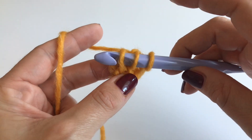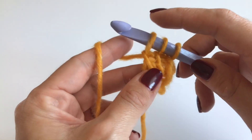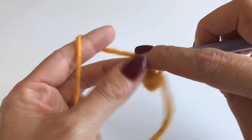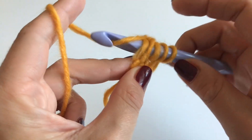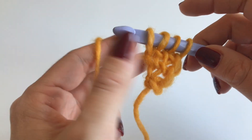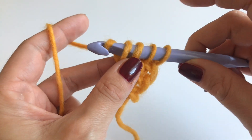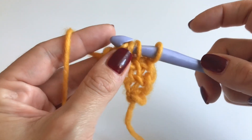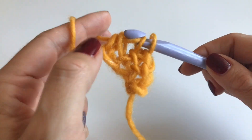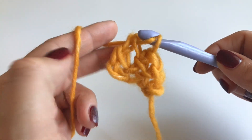Grab your yarn and pull up. We have three loops on our hook. Now go back into the same stitch but through both loops — this is very important. Now we have four loops on our hook. Grab your yarn and go only through the first loop, then through two loops, grab your yarn, go through two.